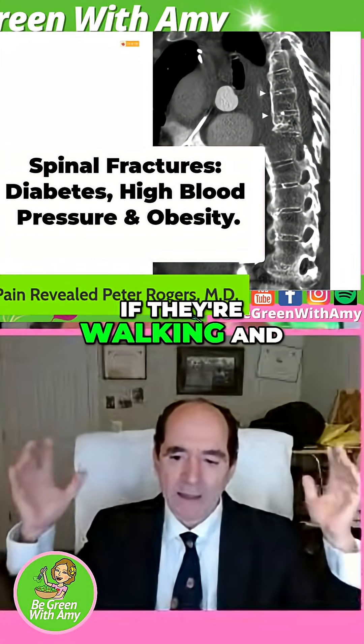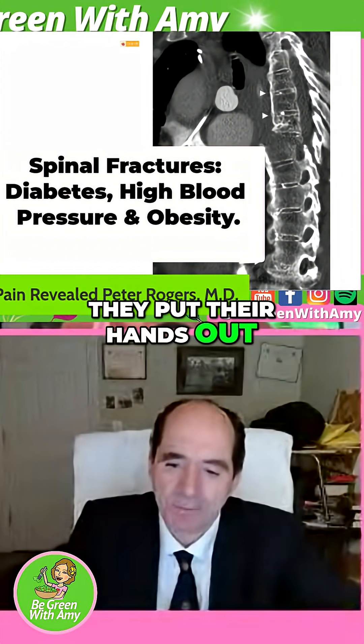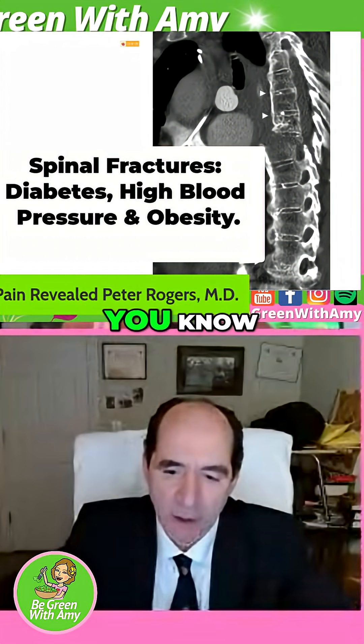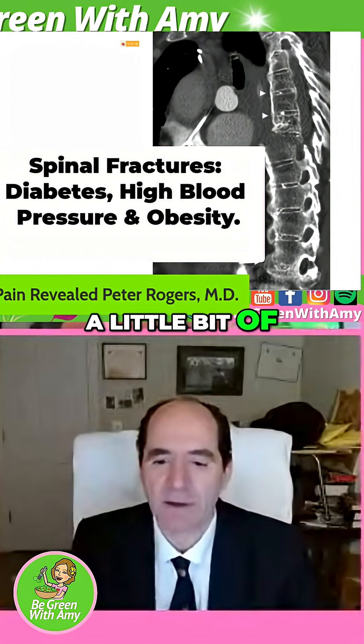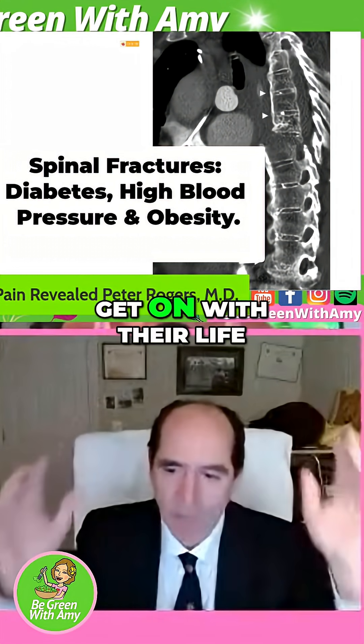A normal person, if they're walking and they fall down, they put their hands out. They fall down, they're a little bit embarrassed, they get up, they look around — a little bit of a smile on their face and then they get on with their life.